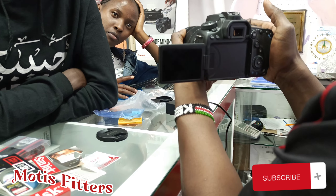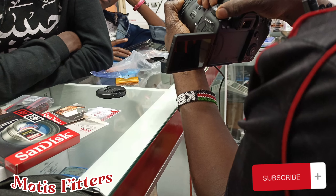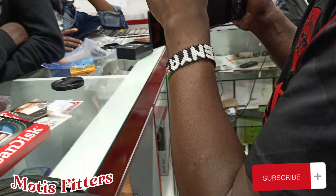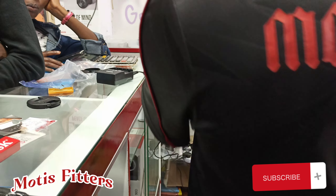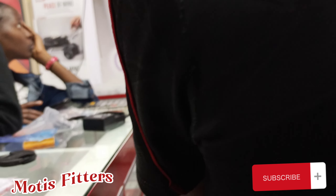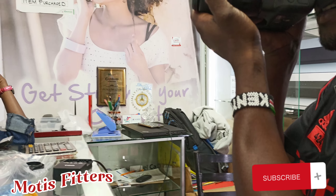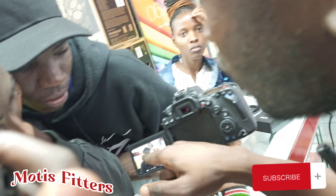We need to recharge it a bit — the battery is a bit low. Let's take one image. Unlock — it's unlocked. You should take one image of the owner — I see him being the first one. Now it's blinking, indicating that the battery is not fully charged.